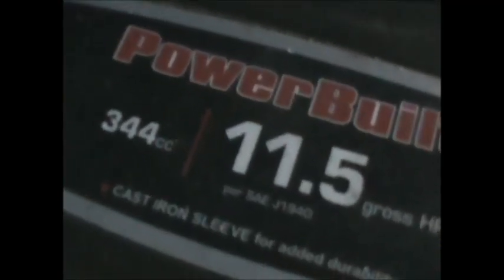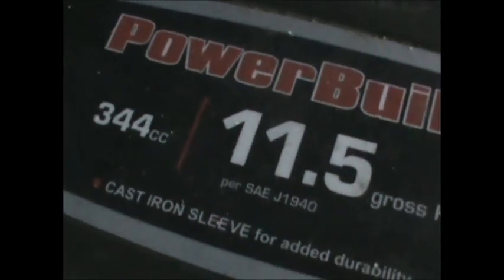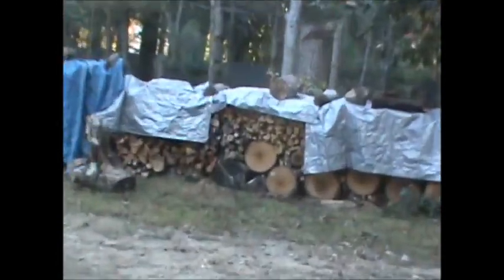Within a few years they give you fewer cc's and a smaller motor for the same money. She's a beast though — it's not something you use every day, but it's a lot better than swinging an axe or using a little six-ton log splitter. Those six-ton ones just won't split certain logs — they give up. Sometimes you do get a screaming deal.